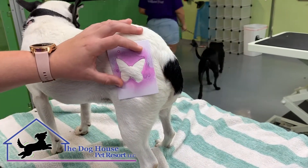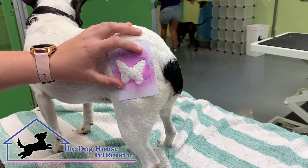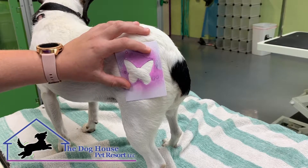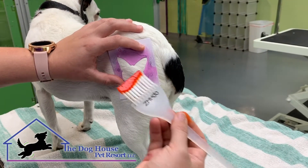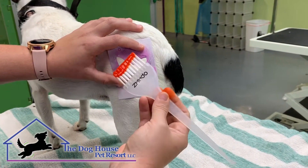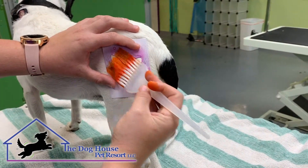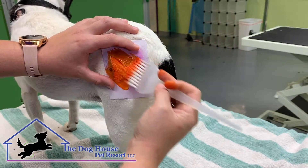You want to press firmly to the dog so that you can get your lines lined up. And you want to go with the grain of the hair, so you want to brush it down — you don't want to go against the grain.